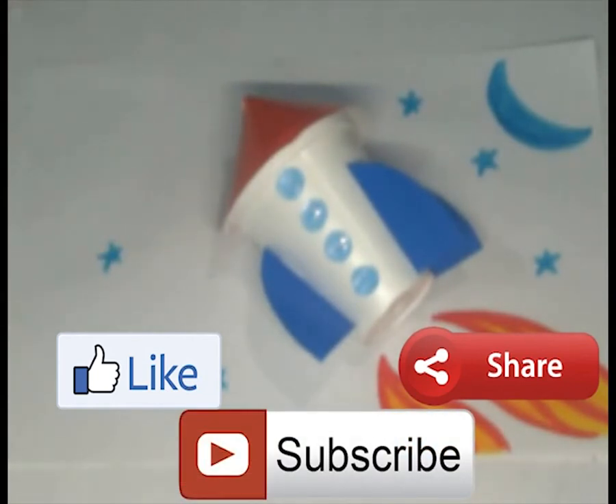Please share and like this video. If you like it, don't forget to subscribe the channel for more videos.